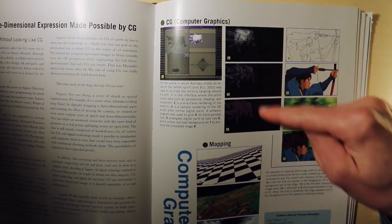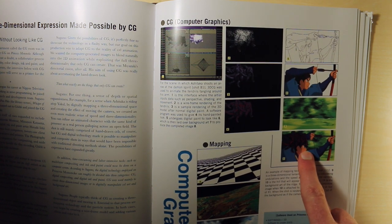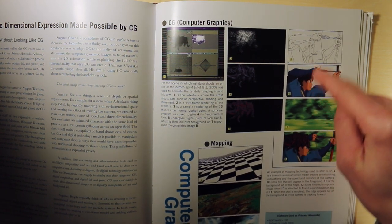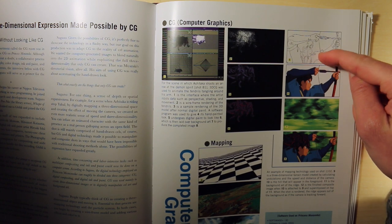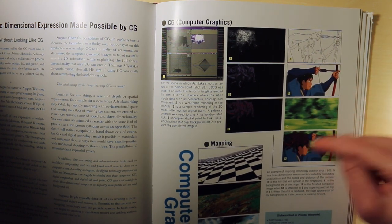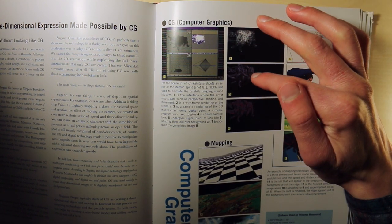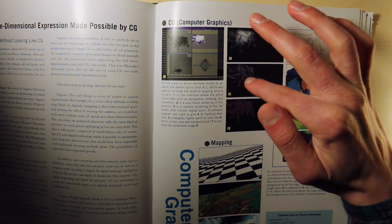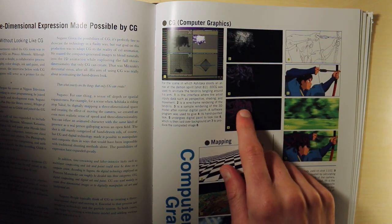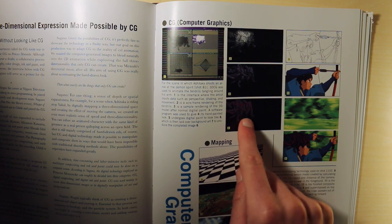As I was talking about before: the tendrils on Ashitaka's arm — this is the finished frame right here, and these are the layers that are composited: the line art, the colored art, the background, and the final image. Over here is the wireframe and the 3D rendering of the tendrils, and then after it's undergone the digital paint process it looks like finished cel art.